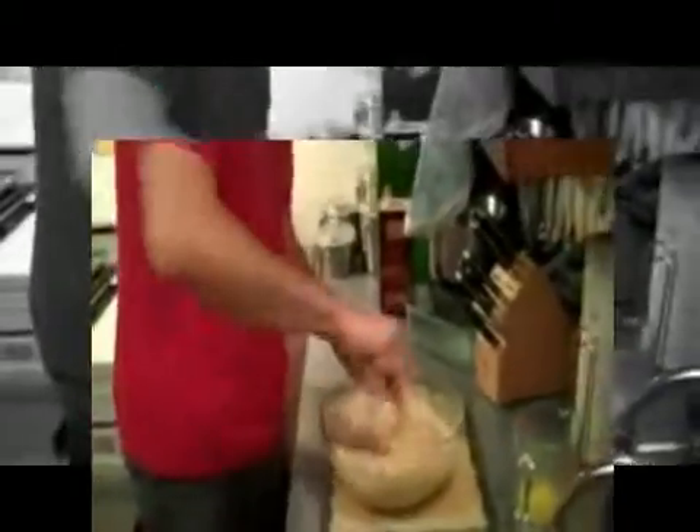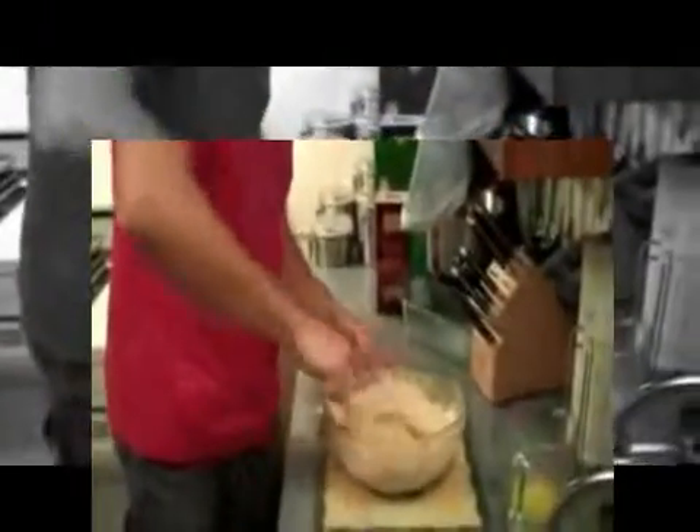And you mix for about 30 seconds until you get a nice mixture. You can smell that beer, and if you have your favorite beer in here, you're smelling your favorite beer. That's right.